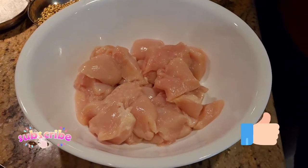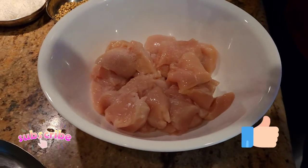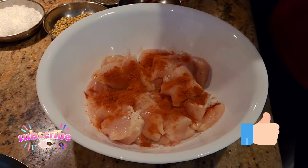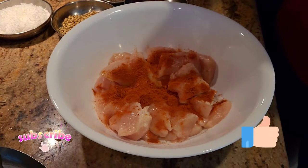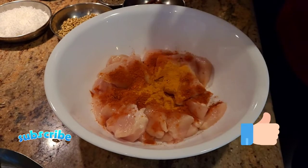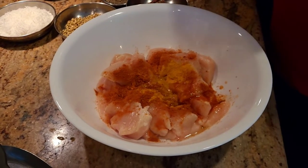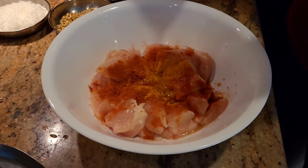The first thing we're gonna do is marinate the chicken. For the marinade, we're gonna use salt to taste, a little bit of chili powder, a little bit of turmeric powder, a little bit of lime juice, and a little bit of garlic paste.